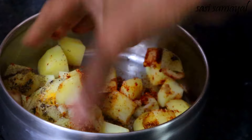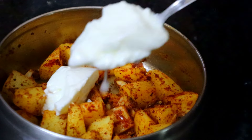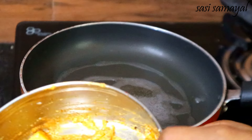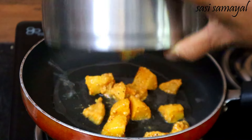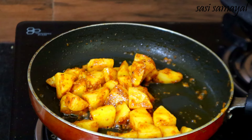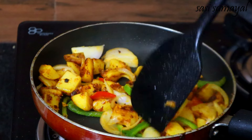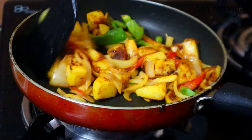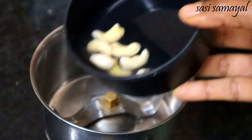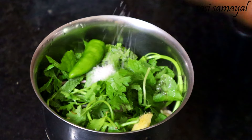We add 2 tablespoons and 1 tablespoon of salt. Let's fry it in a medium flame for 10 minutes. Finally, we add 1 teaspoon of salt and pepper powder, 1 teaspoon of lemon juice.